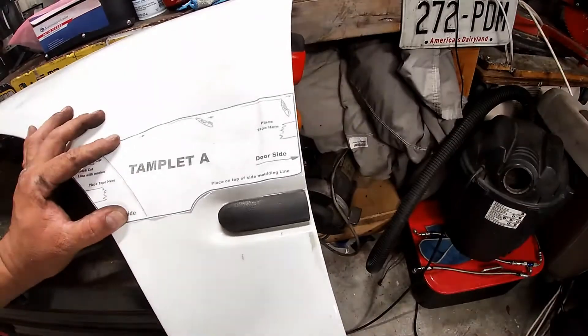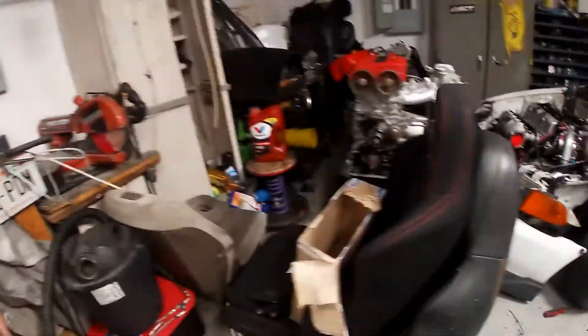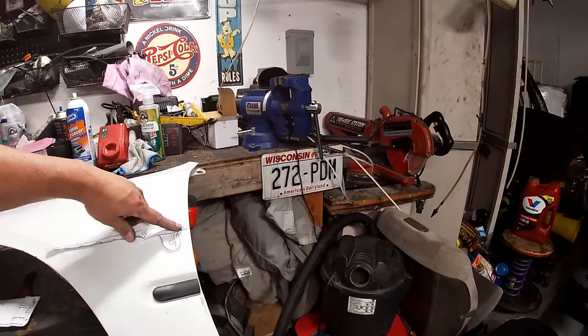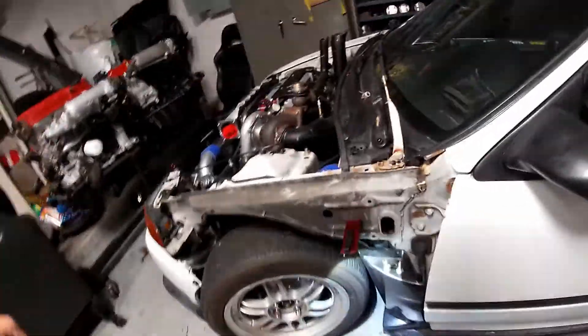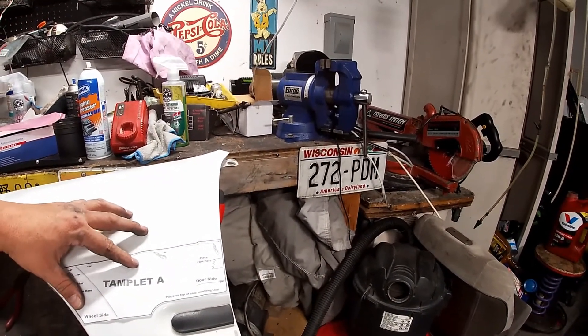So that's the way it's supposed to set — get me some tape and put this on because I got this other template right here. This is the one that's confusing me the most — this one, because it goes on the fender. I don't quite get this one. I mean, I guess that one was over here. I hope I don't screw up the fender because it says right there how this is supposed to go — put it right here.